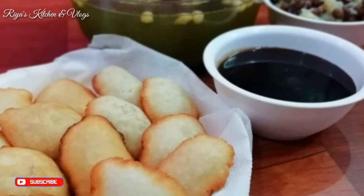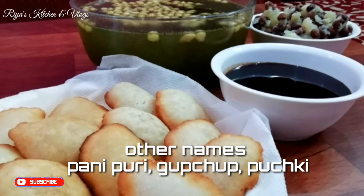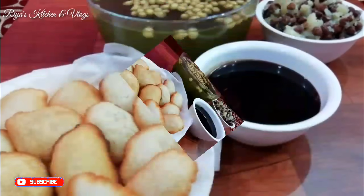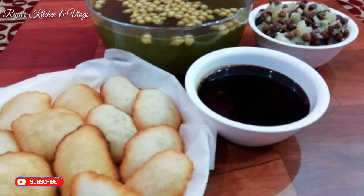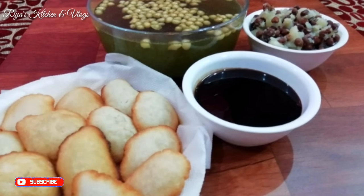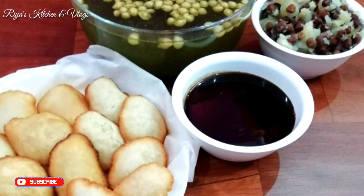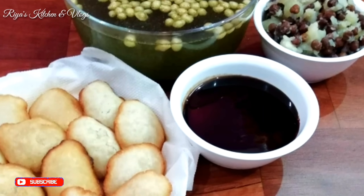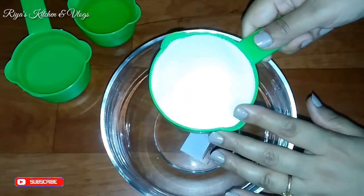I can't wait to show you how to make Golgappa, Puchka, Pani Puri. If you haven't subscribed to my channel, please subscribe. Let's get started making Golgappa!